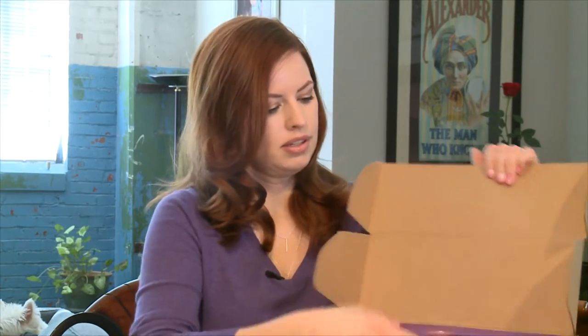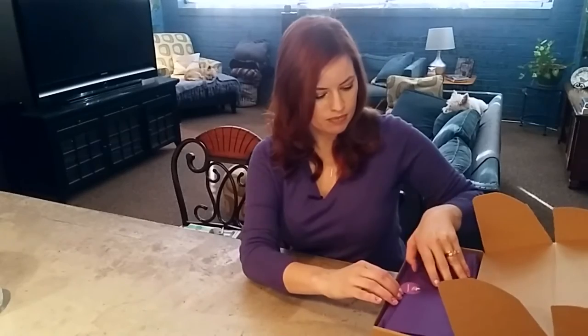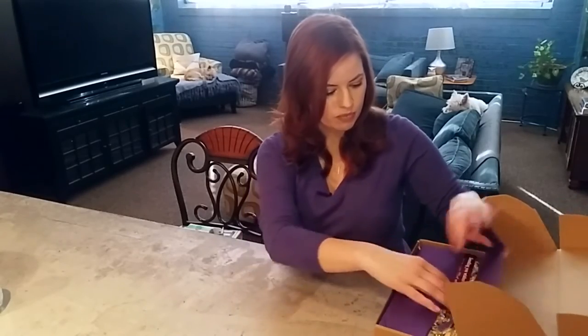This is the January 2017 box. It's always packaged beautifully. The card reads: 'Sending you wishes for a happy year filled with health, prosperity, love, and many empty wine bottles — cheers.' That's cute! It looks so pretty.